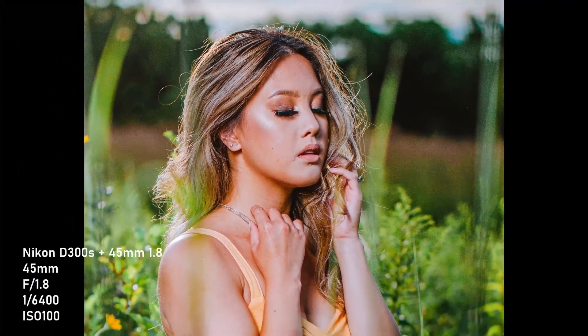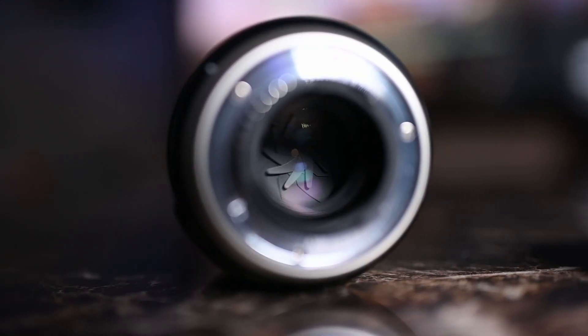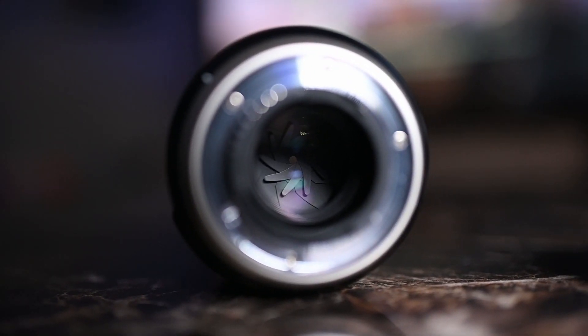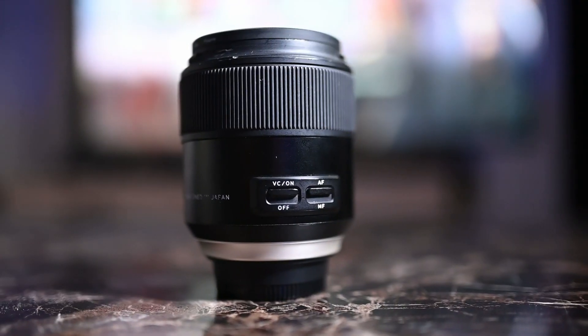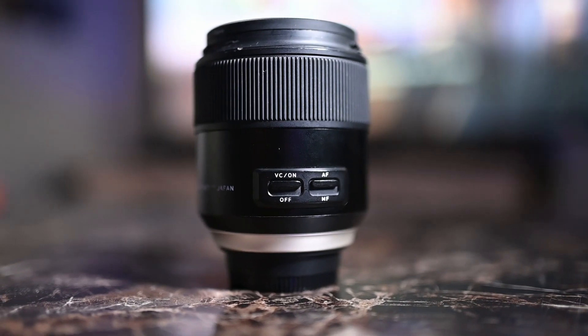One of the good things about this Tamron lens is that it's really sharp wide open at f1.8. Another cool thing about this lens is that it's actually weather sealed and it does have vibration control — it's actually called vibration compensation. Right on the side of this lens you have the option to turn it off or on.